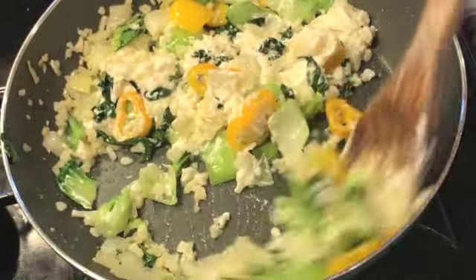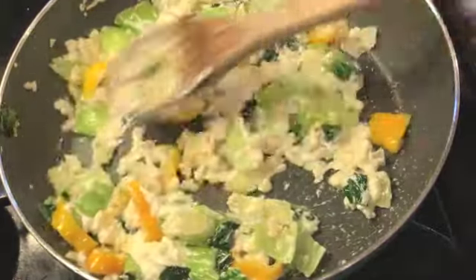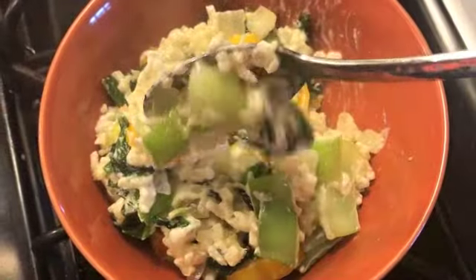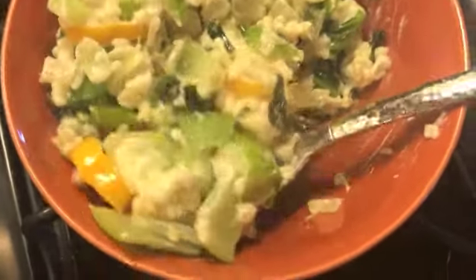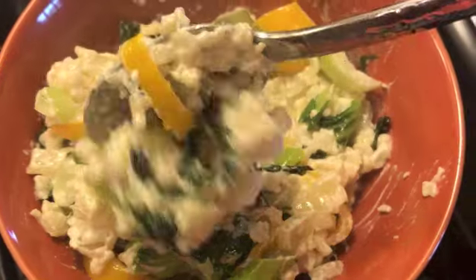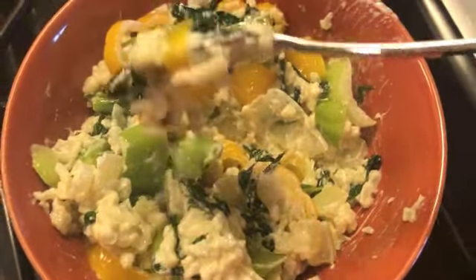I really just threw this together one night and I have not stopped eating it since. Amazing fats, wonderful low carb, because the vegetables — the cauliflower, baby bok choy, and the one little pepper — are truly all low carb. After the cream cheese melts down, this is what we have. You can add shrimp, chicken, beef, pork, sausage, pepperoni — anything you like. I like it on the side, but this is a great comfort food, especially in winter when you want something cozy and comforting.